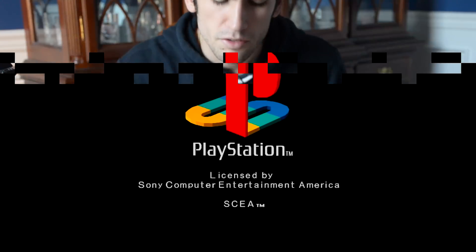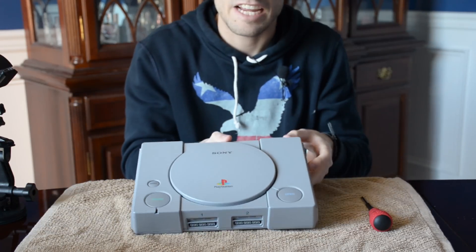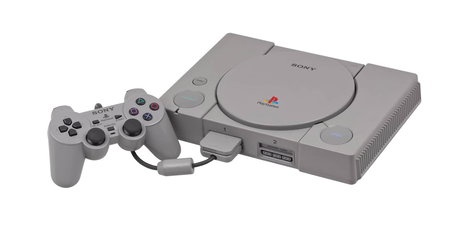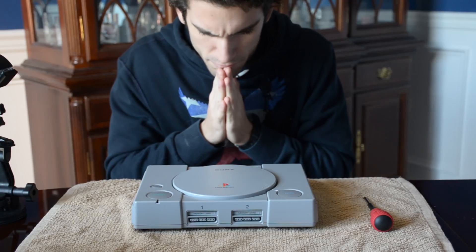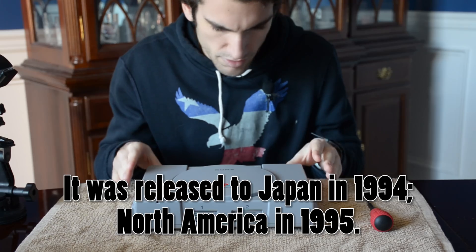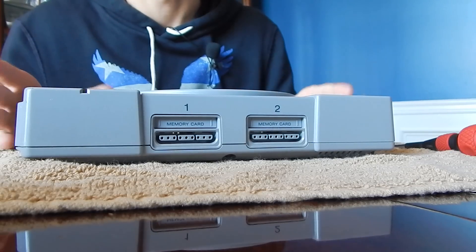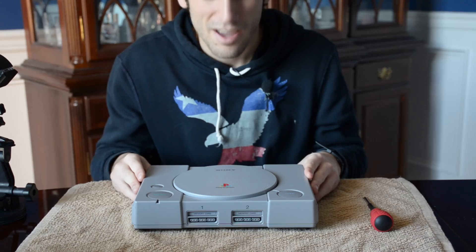Hey everyone, Greg here with Science Studio. Below me right here is a Sony PlayStation. There is no number after this model because this was the first model that Sony ever released of the PlayStation series. This has been owned by my family for about 15 or 16 years. I remember having this thing when I was very young and I used to play games on this all the time. This was the first console I ever played that I can remember, and it served my childhood very well.